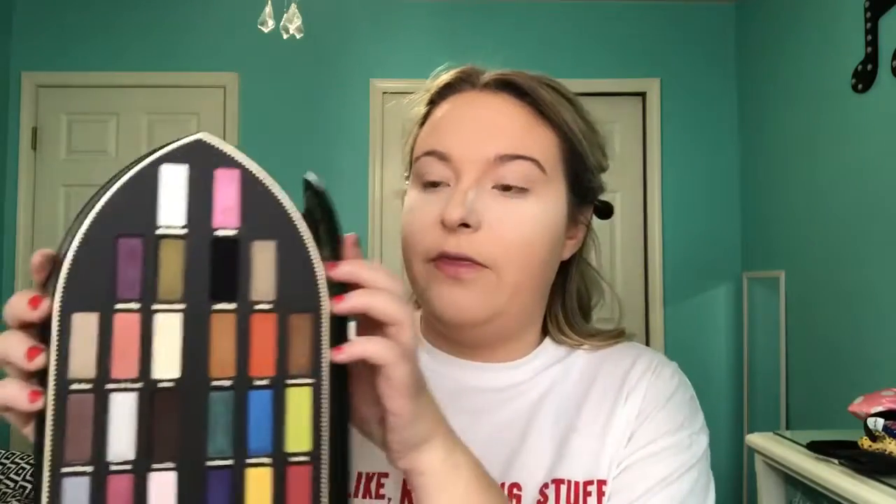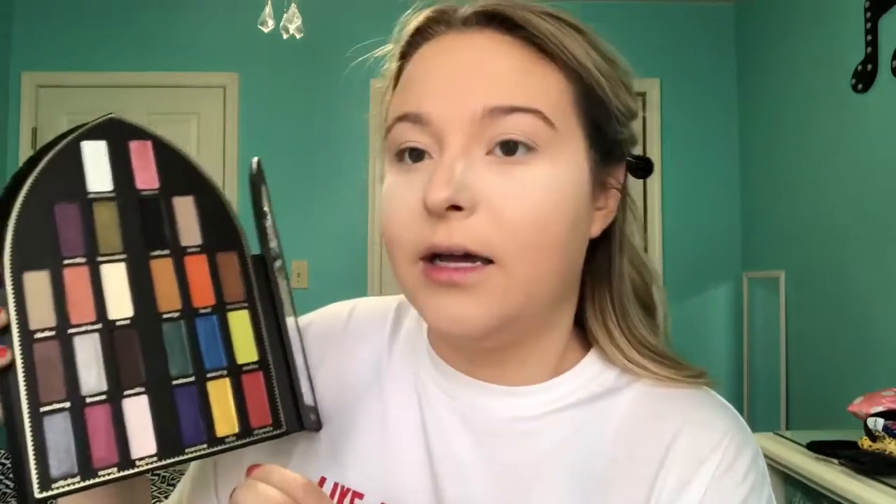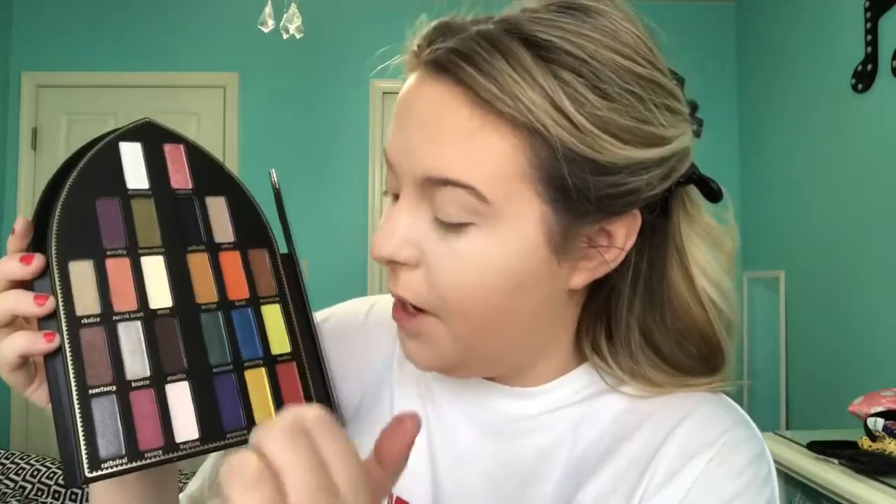To prime my eyes, I'm going to use the MAC Paintfully Paint Pot and the Zoeva Concealer Brush. Just gonna brush that on the eyes. Now onto what we are here for — this palette, this amazing beautiful iconic palette. Let's open her up. I'm going to set my eyes with the color Amen, so let's do that and get that out of the way. I'm gonna use my Real Techniques setting brush.